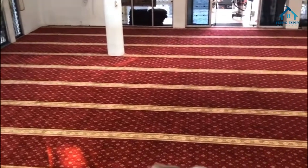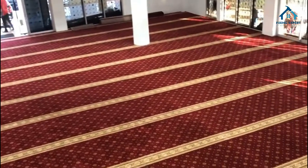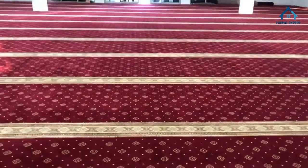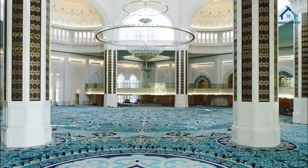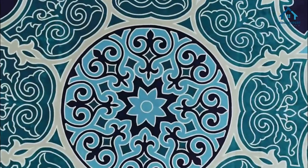Finally, let's go over some compelling reasons to install mosque carpets. Enhanced spiritual atmosphere: mosque carpets contribute to a serene and holy ambience, promoting concentration during prayer. Community comfort: they provide a comfortable and safe space for congregants, making the mosque more inviting.